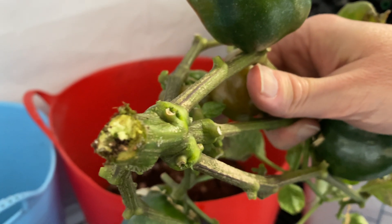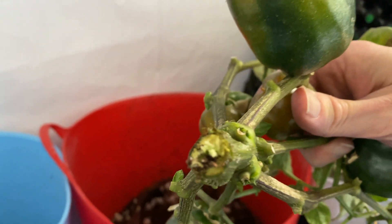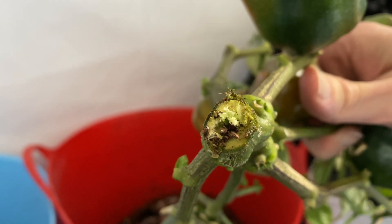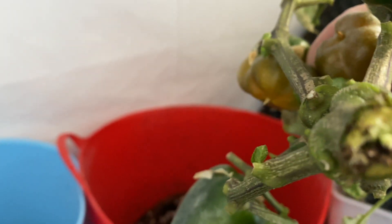I'm not seeing any white yellowy substance oozing out of the stem here. So I don't think it's bacterial, which I guess is good. But let's check for fungus.